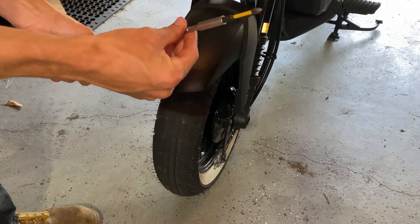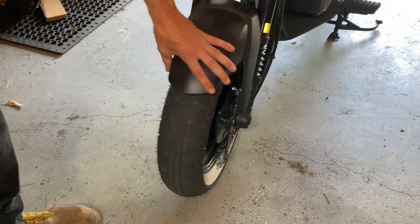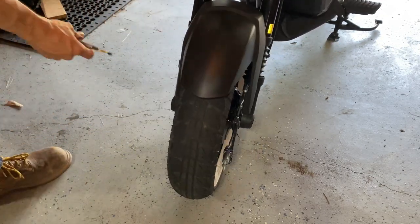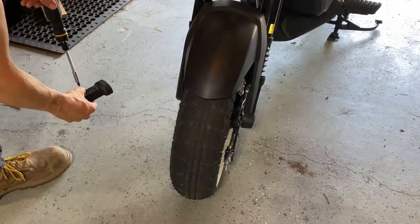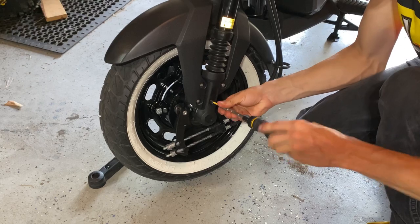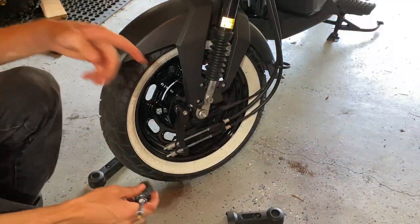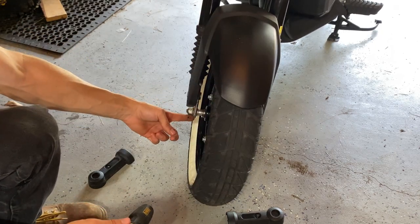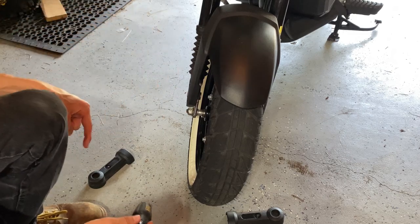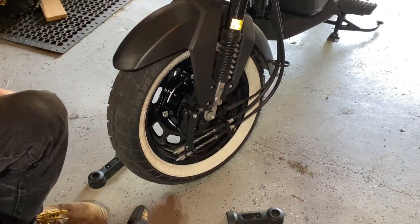Starting off in the front of the bike, you will need a Phillips head screwdriver to take off these two dust covers for your axle. Once those are taken off, it exposes your axle through bolt. The nut is always going to be — or at least it should always be — on the right side of the bike, and the axle should always feed from the left to the right. Fun fact.